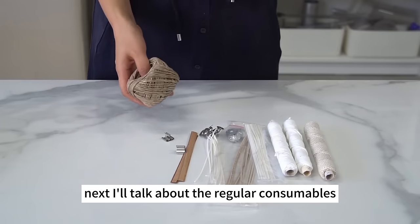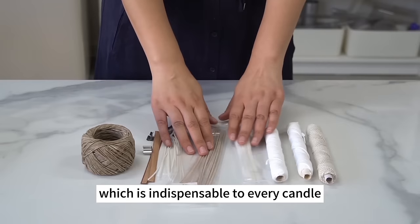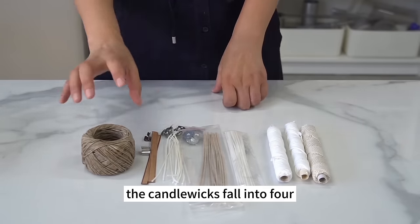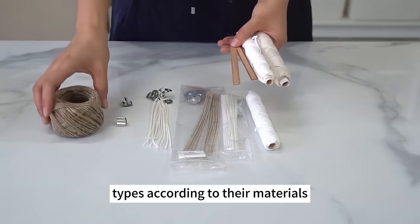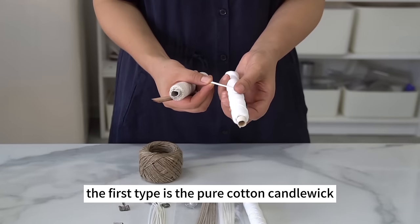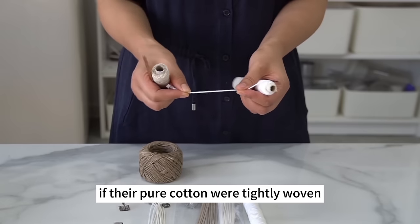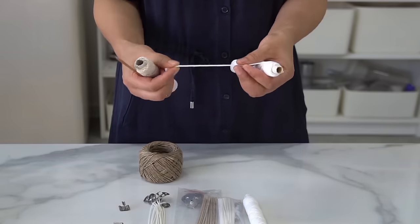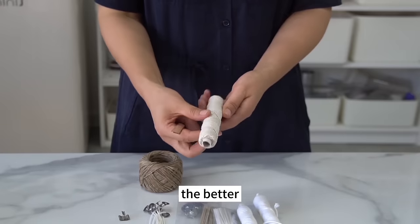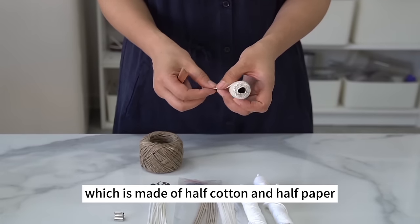Next I'll talk about regular consumables. The first is the candle wick, which is indispensable to every candle. Candle wicks fall into four types according to material. The first is the pure cotton candle wick, woven with pure cotton thread. The quality depends on whether they're pure cotton and tightly woven — a tightly woven cotton thread is smokeless, and the tighter the better.